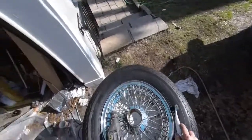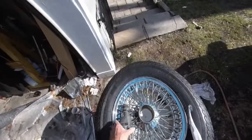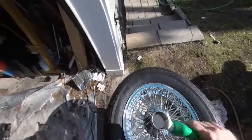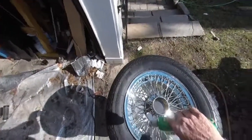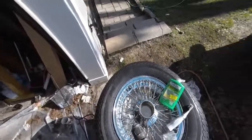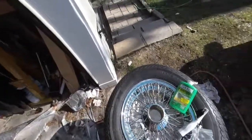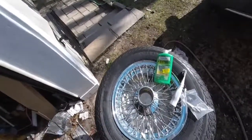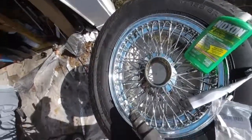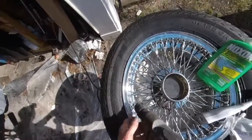Always make sure the pad is well soaked with the polish, because you don't want to scratch the wheels up. If you don't have enough abrasive on there, you can scratch them. Let me just show you a couple of spots and how easy it is — don't spin it too fast or it'll throw everything off.